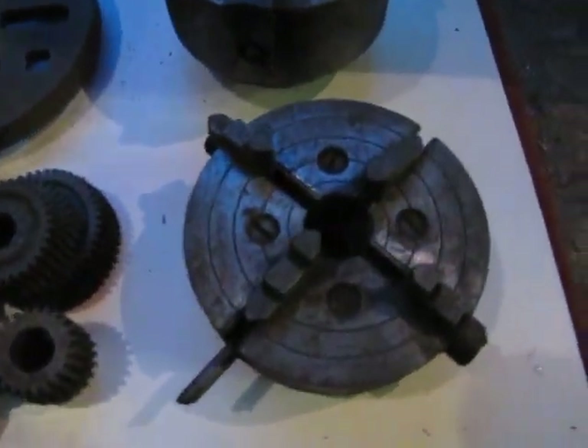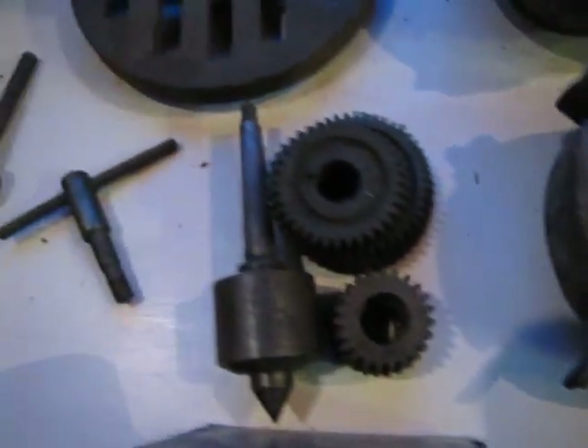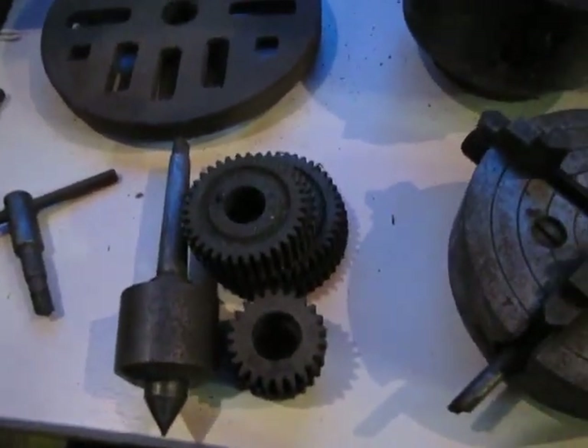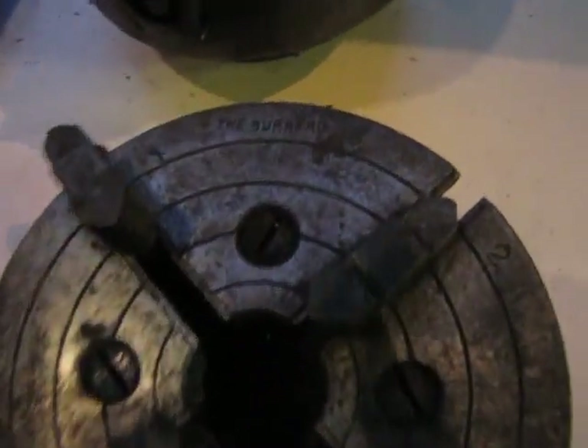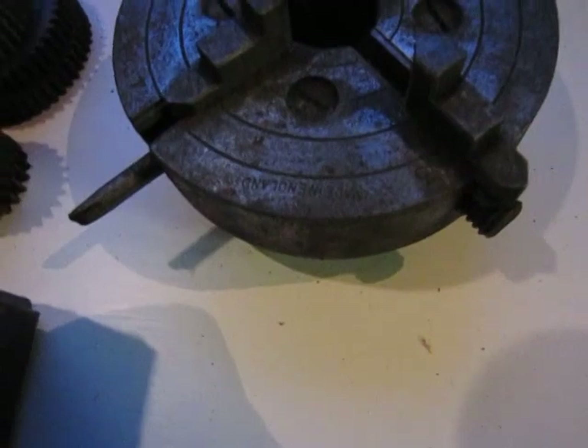Okay, so four jaw chuck, some gears I take it there for screw cutting, a face plate. I've got the old oil tub — they come up quite nice. A three jaw chuck, another three jaw — what's this one? I'd say the Bernard, made in England.